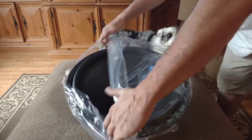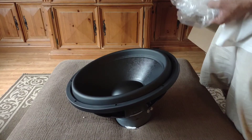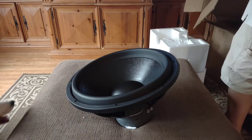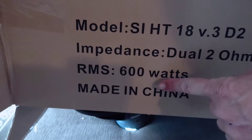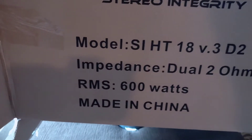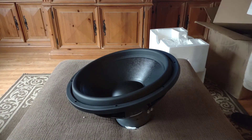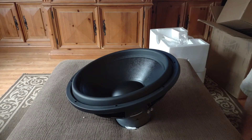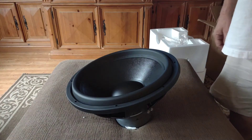My only gripe — and I had this gripe before I even got them out of the box — it says 600 watts RMS on the box, but the website has 700 watts RMS. Come on, Nick — I think that's the name of the guy who runs Stereo Integrity, kind of almost part of Sundown. What's up with that? 750 on the website, 600 on the box? That's the only thing I'm not digging on.